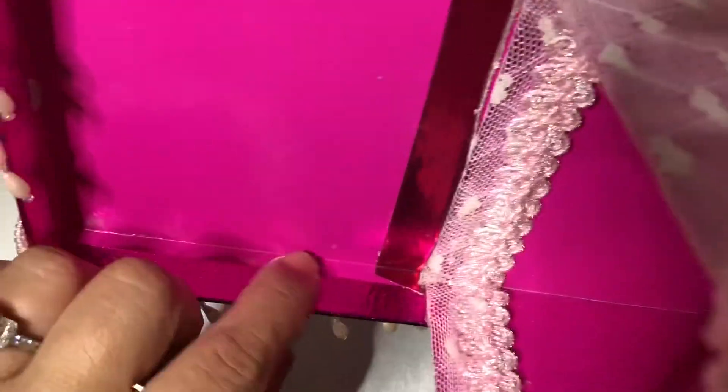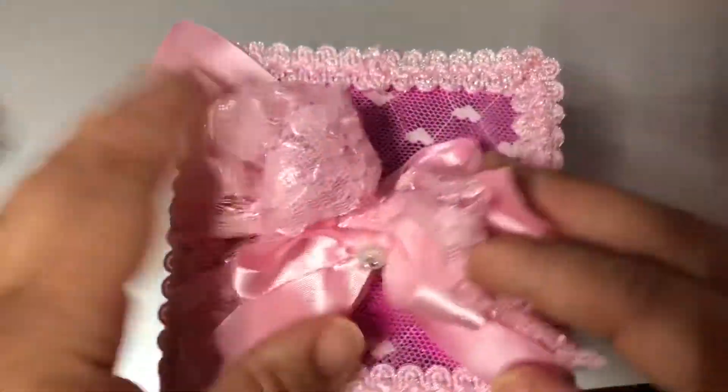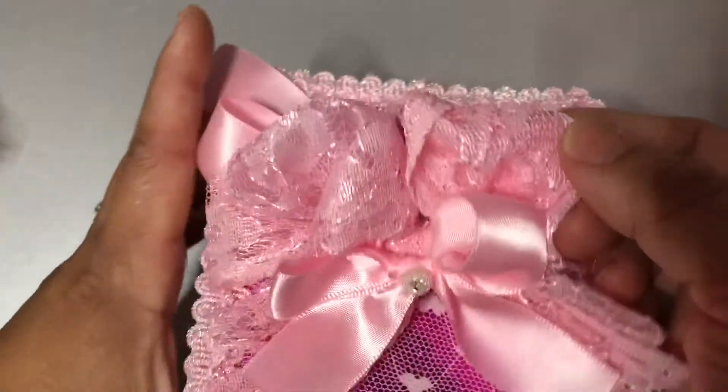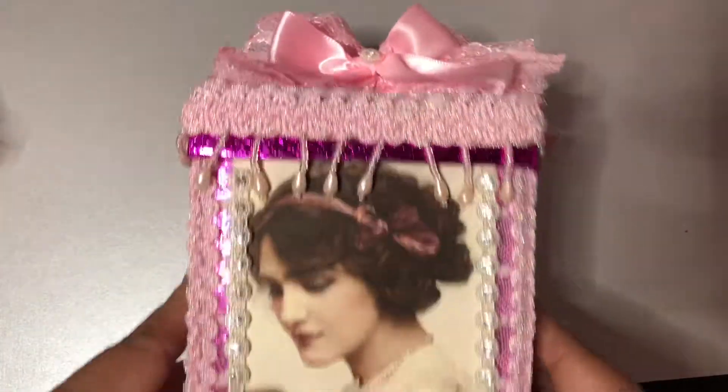Unfortunately the person who receives this is going to have this damage to the box right there — sorry about that. But I just took some bows, put them on the top, along with some lace ribbon made into a bow.